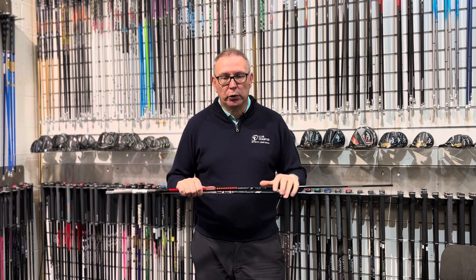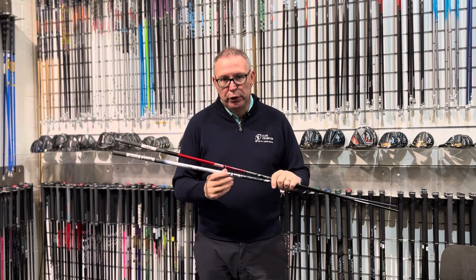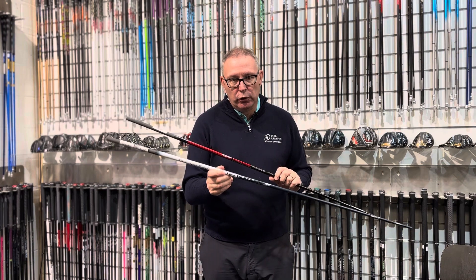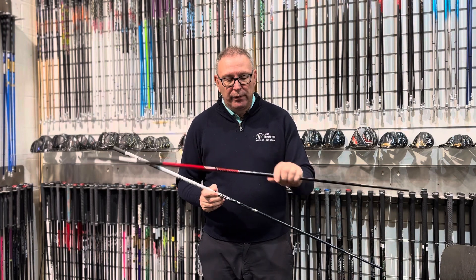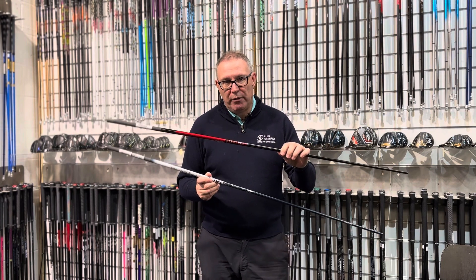There are two shafts just launching now that are similar but very different. You've got the Project X Denali — the new tour shaft coming out — and the Graphite Design VF that you would have seen on a few guys like Justin Thomas at the Ryder Cup, this new graphic design shaft.